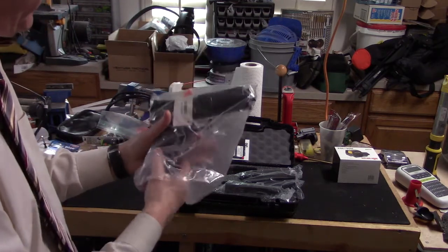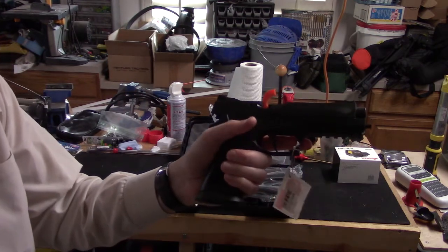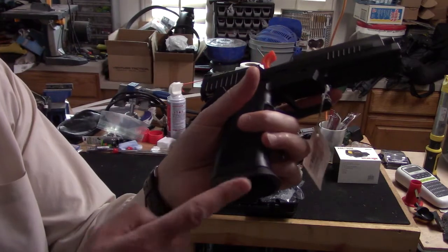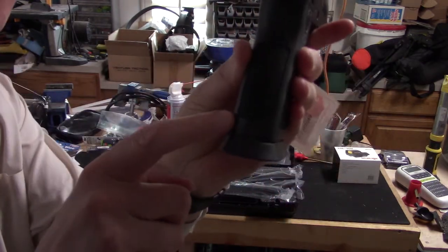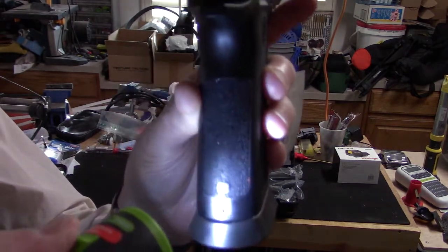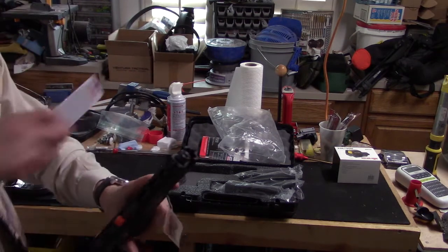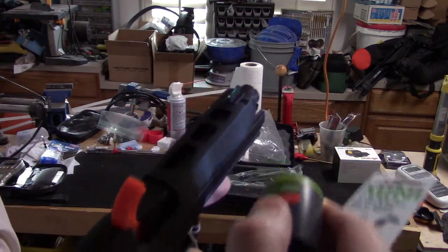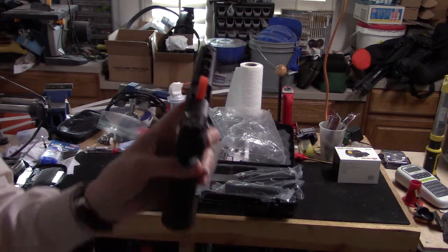I'm going to unwrap this. Here it is, fresh out of the factory, the Sig P320 X5. It's very similar to the P320 but it's on the X5 competition frame. Some features you can see right off the bat: it has this beveled, flared magazine well which is really nicely beveled. You can remove it — there's a set screw right there. If you remove that set screw you can remove the flared magazine well if you don't want it. The slide is skeletonized. It does come with a green fiber optic front sight and an adjustable competition rear sight for both elevation and windage.